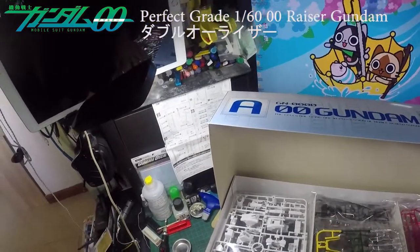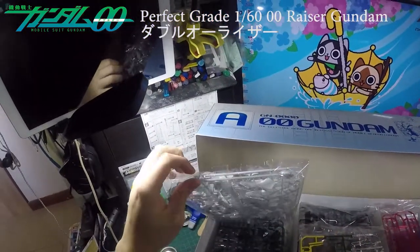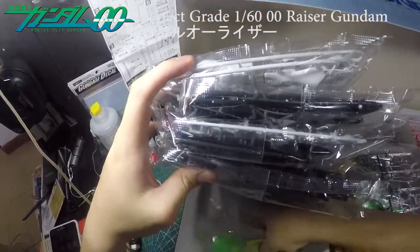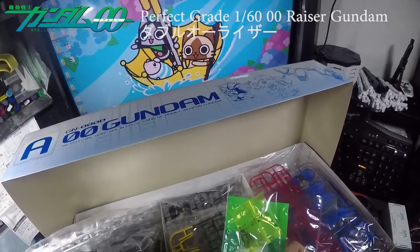Look at this — enormous compared to a Master Grade. These are massive. You should see all the parts. There are also quite a lot of screws.